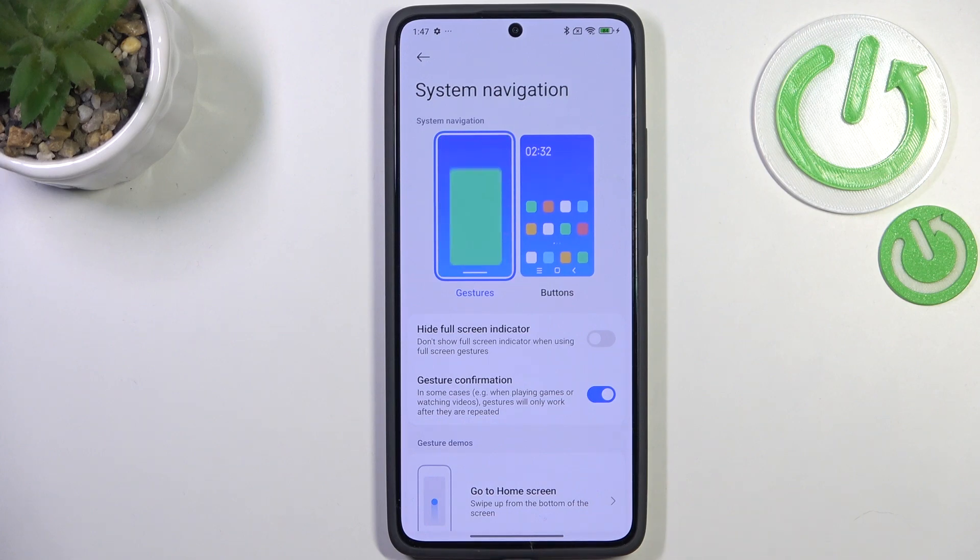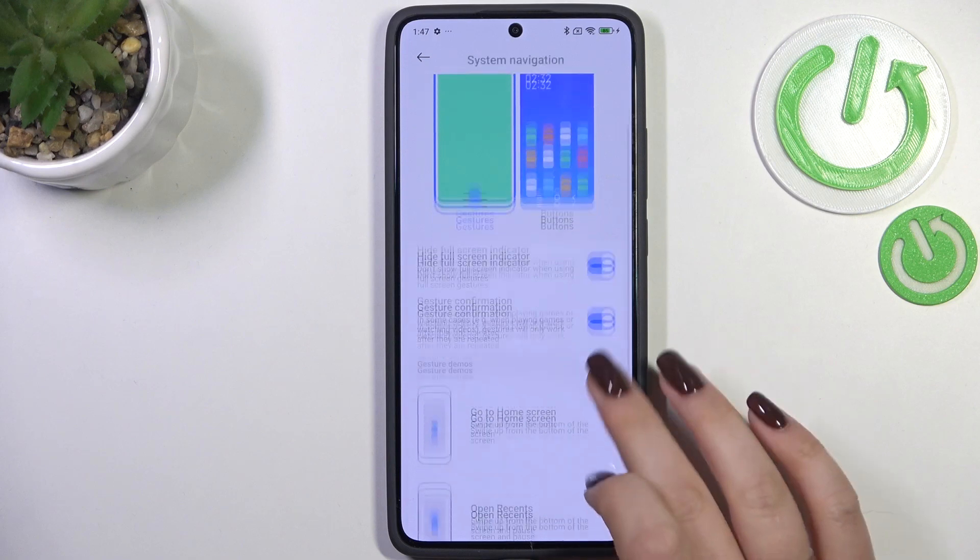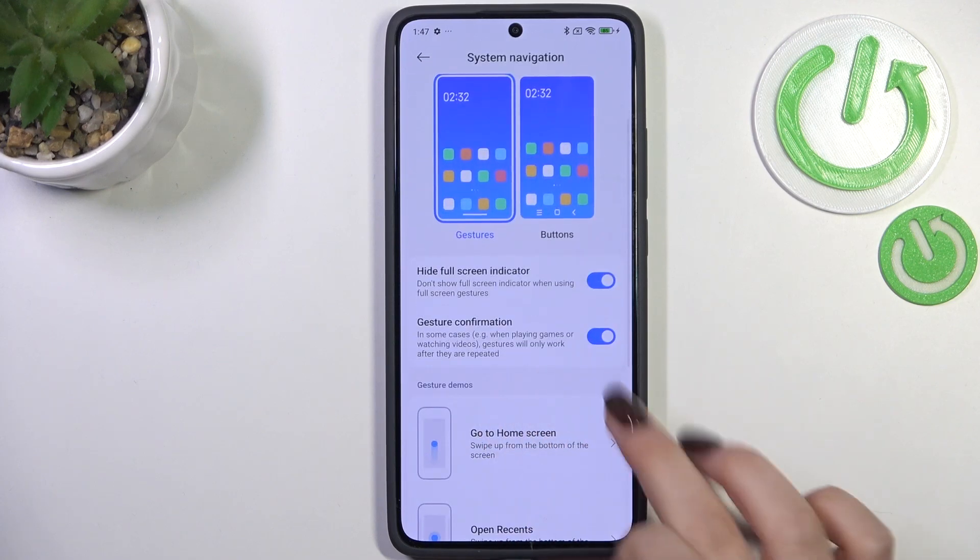So instead of the three buttons, we've got this line which is responsible for the gestures. You can hide it — it's totally up to you — and you can also manage the gesture confirmation setting.